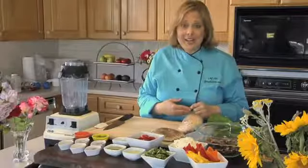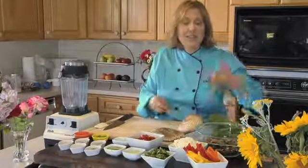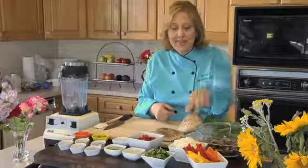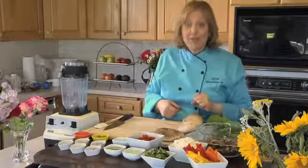The ingredients you'll need are two portabella mushrooms, degilled and cut into julienne strips, a bell pepper cut into julienne strips, an onion cut into strips, and a half a bunch of cilantro chopped.